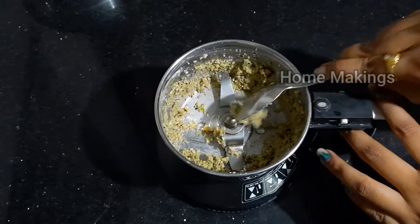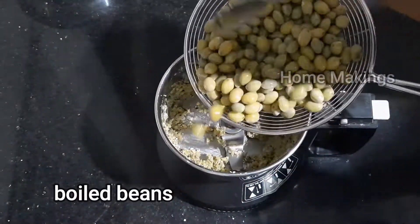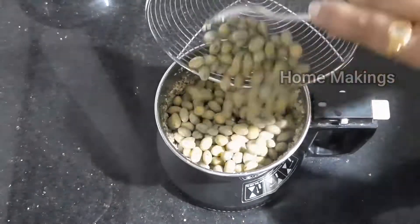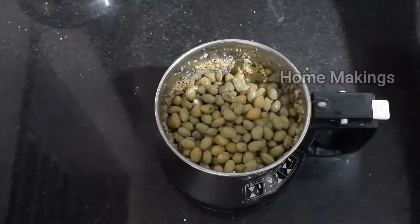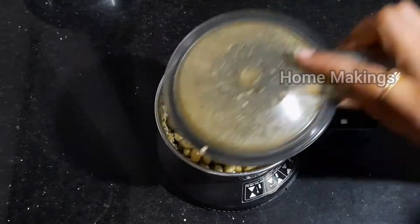We should put a grinder in the paste. We have to boil the pot and add the excess of the rice in the mix jar. Add the water and make the heat.